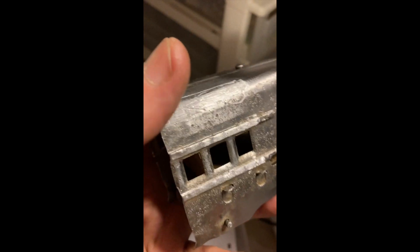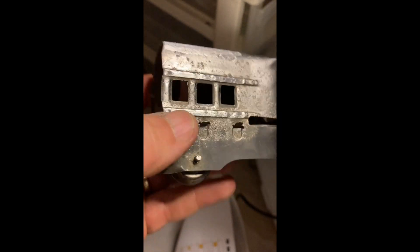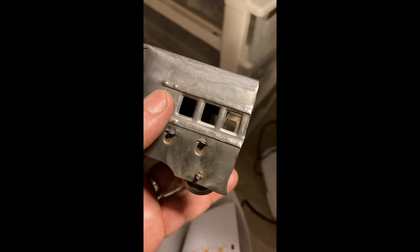It is too tight, and I've done some grinding — the windows, the edges here, and this here. I'm looking to see how I can get a little bit more shaved off here, or increase something on here. Maybe I have to move these notches up. That's where I'm at.